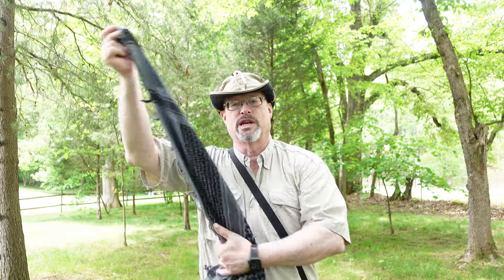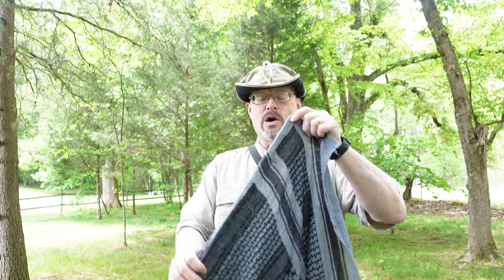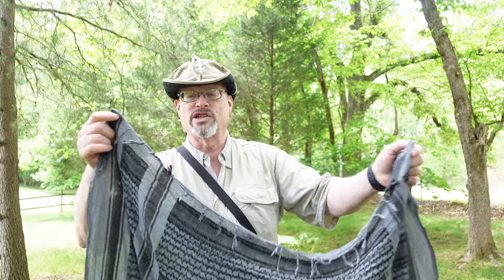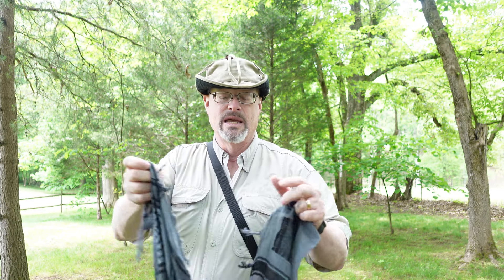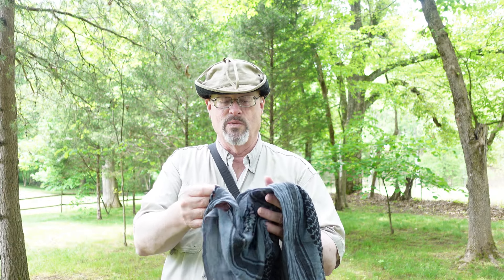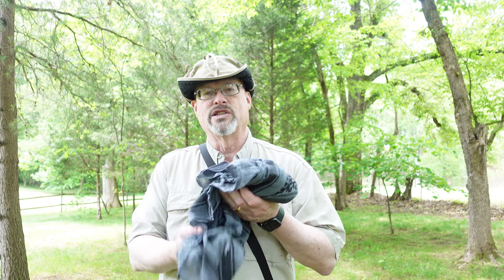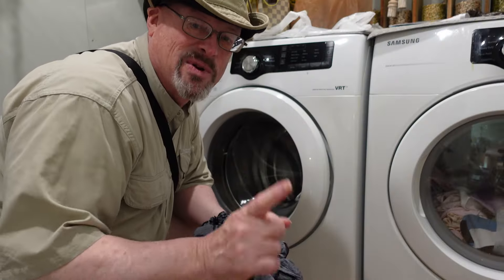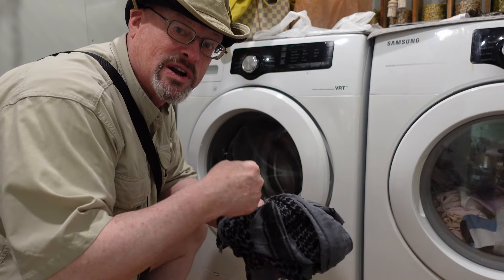Next I'm going to put it in the washing machine on cold and then dry it on the lowest temperature setting. One important thing to remember: do not put anything like this in a washing machine that has an agitator, because the tassels on the edge will catch in the agitator and tear. I have a front-load washer that tumbles, so nothing will catch. Do not use an agitator machine — these tassels will get caught and tear your item. We'll try cold water wash and low-temperature dryer and see what that does.